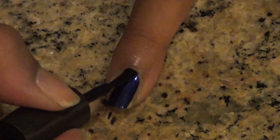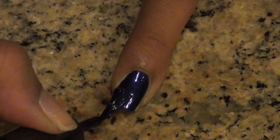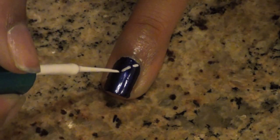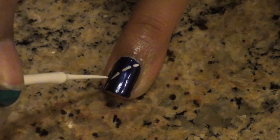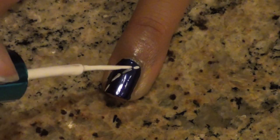Start by applying your favorite base coat and then painting all of your nails a solid denim blue color. When this is dry, use a white striper to make little hatch marks to represent stitches going across the nail. Go over them again if you need to to make them darker.